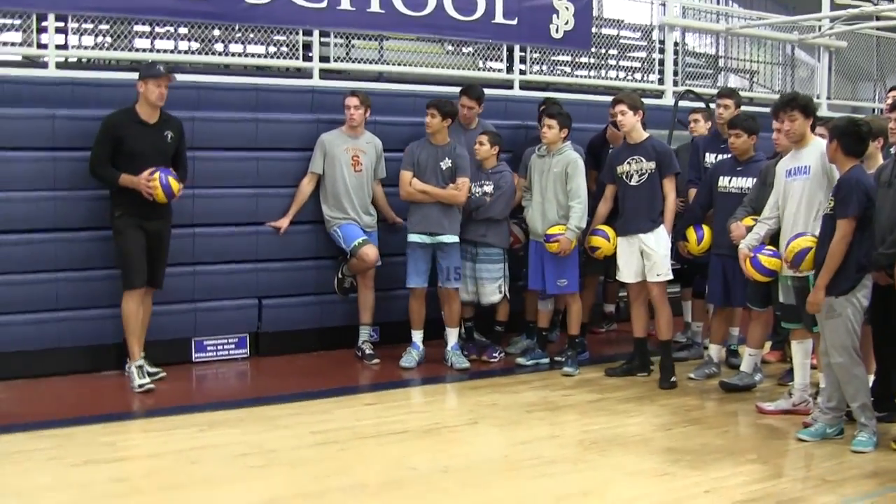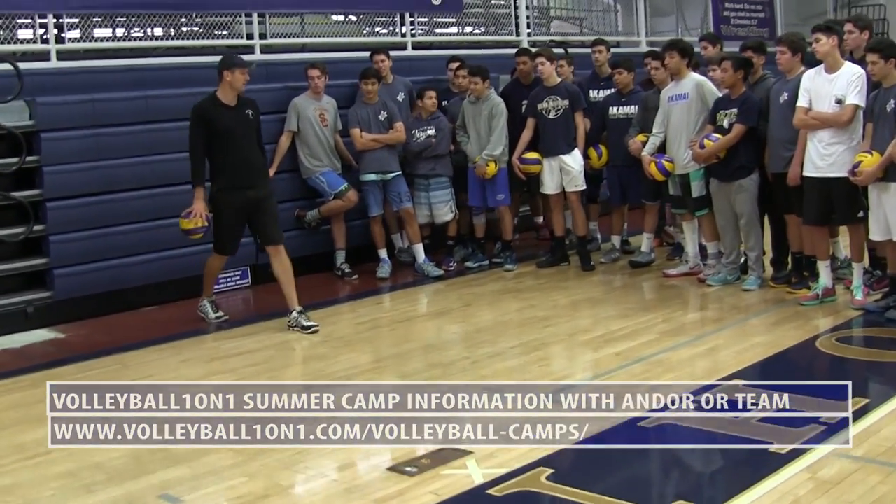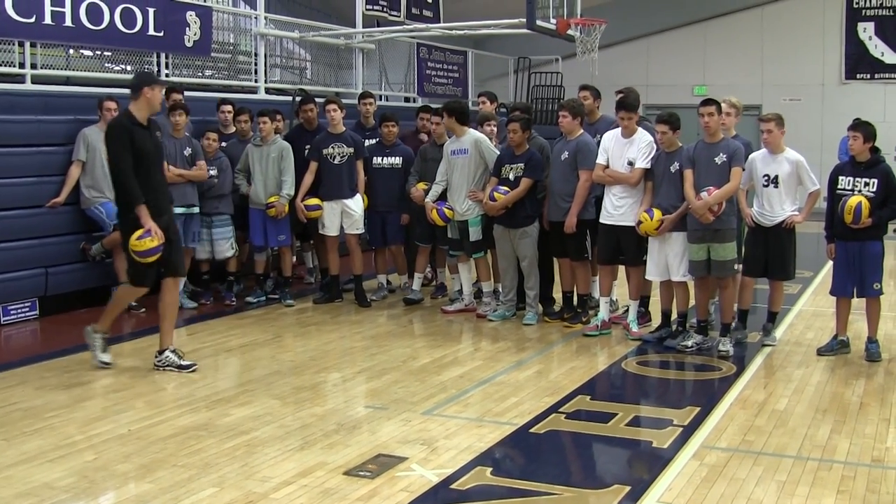Our jump serve is a four step approach. Our first step is our timing step. Our second step is our direction. Our third and fourth step is our step closed. You guys with me?